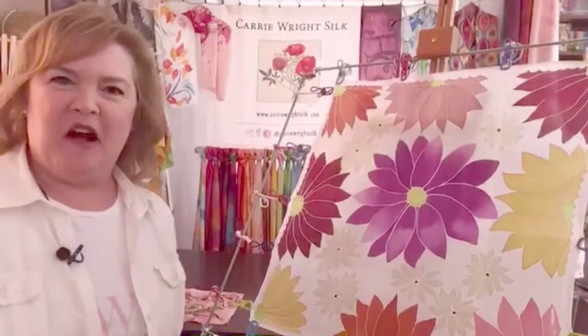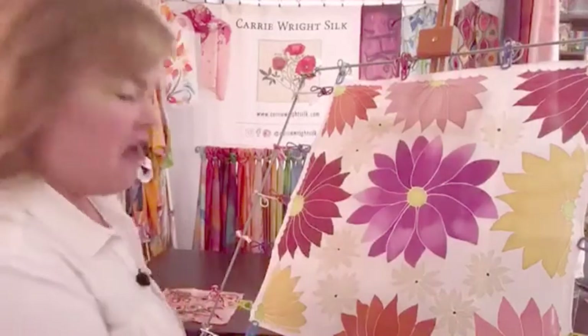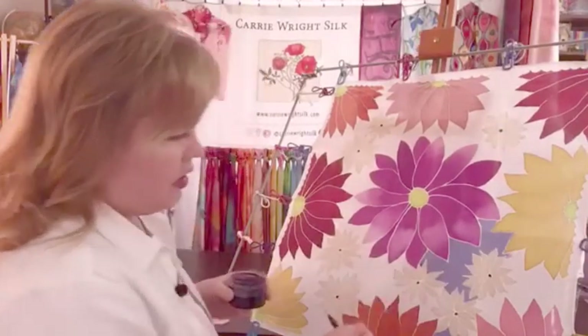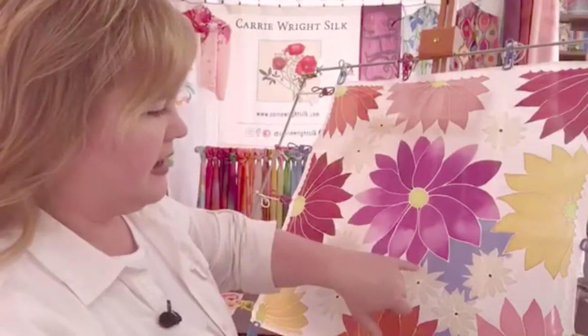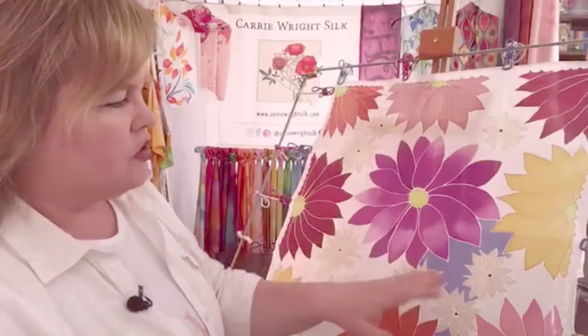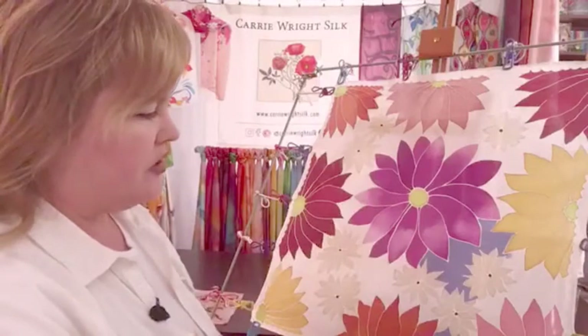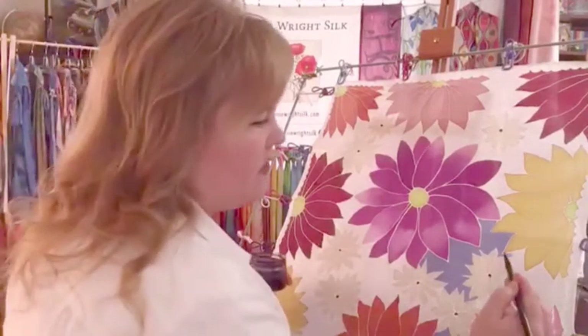Hi friends, here we are again on Wednesday. It's Earth Day, so I thought today we would celebrate by doing some live painting on this little daisy scarf. I intentionally connected these floral elements when I designed this so that as I'm painting the background, I have smaller patches to paint — that's one of the tricks to getting a nice even color.